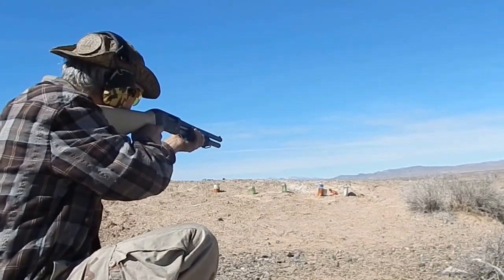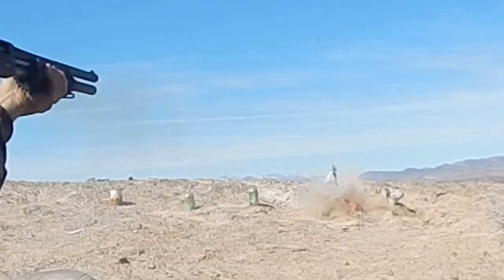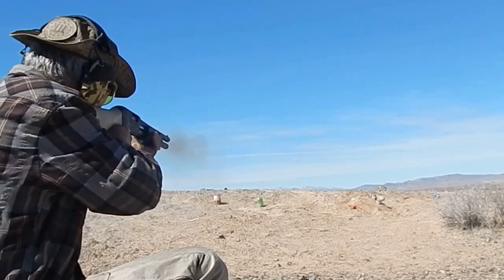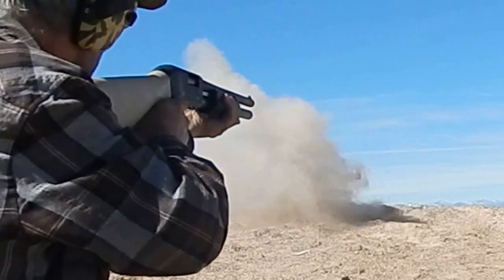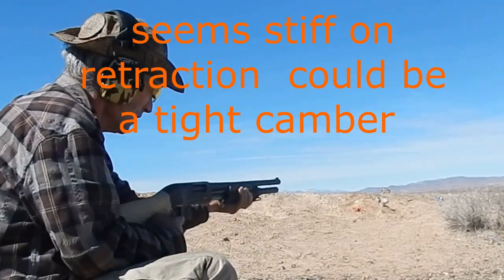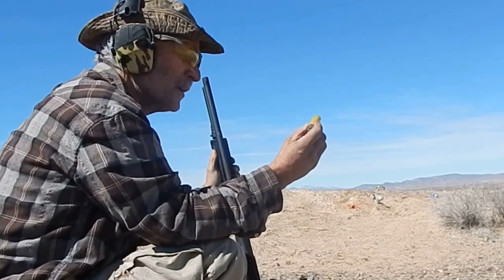Alright, here we go. We'll start from left to right, right to left. Right to left. There you go. It's sticking a little bit — probably just breaking it in. Let's try this again. Could be the brass expanding. A little on the sticky side, probably due to as time goes on it will wear in.